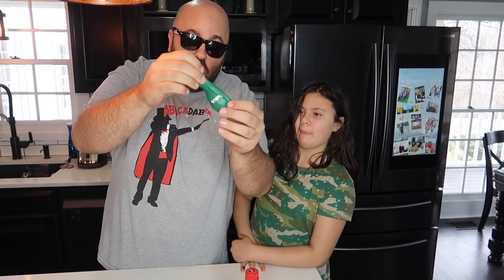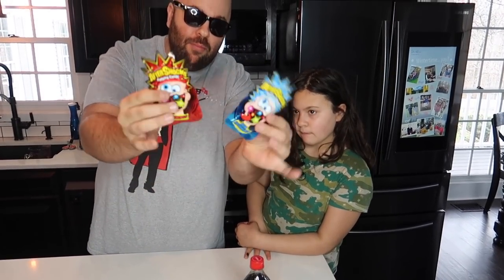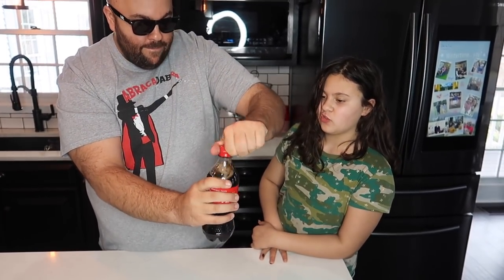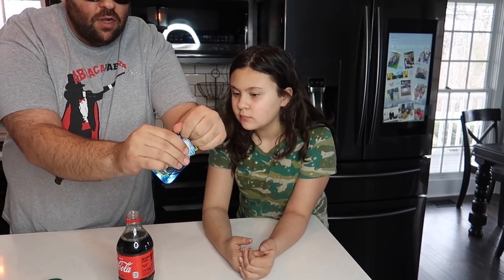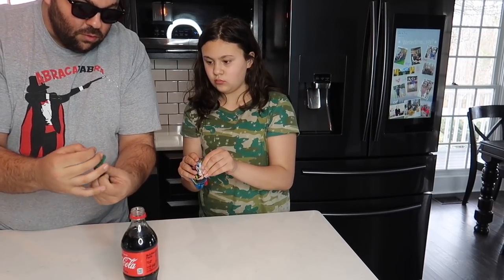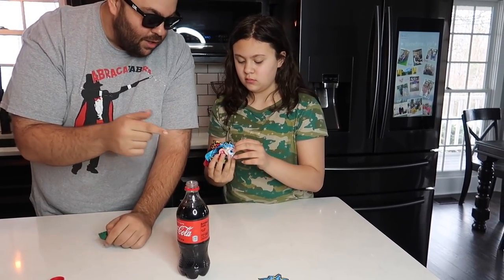I have a really cool science trick to show you. I've got a balloon, some Pop Rocks popping candy, and a bottle of soda. We open this up — here, you want to dump the pop rocks into the bottle of soda. You've kind of seen this before... oh, balloon! No — oh yeah!